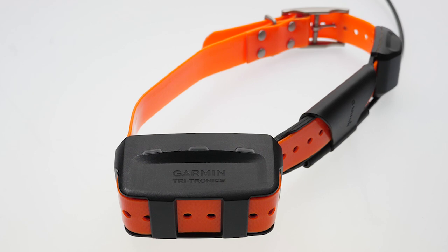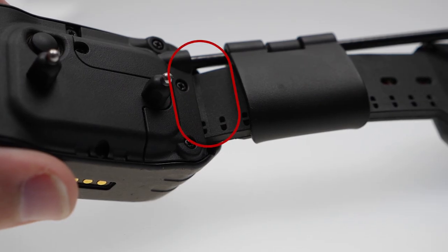If the device is still unable to gain a connection, you'll want to check to see if the device has any hardware damage. Here are specific locations that need to be checked for damage.